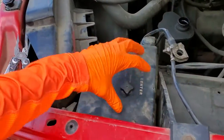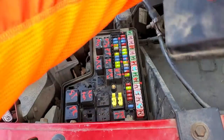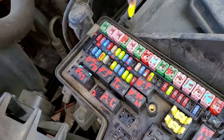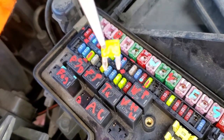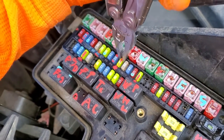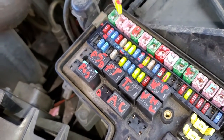All of those fuses are going to be behind this cover here, which we remove by unscrewing this piece and lifting up. The instrument panel fuse is this one right here — you can pull the fuse out. This is what a good fuse looks like. This fuse always receives power.